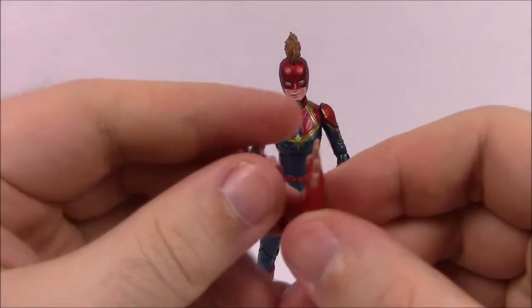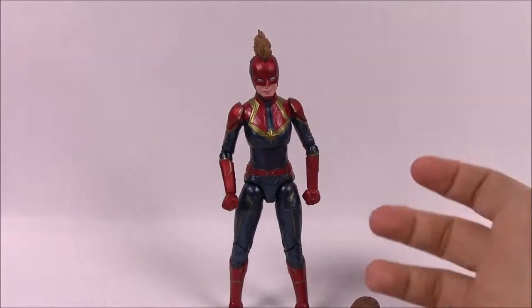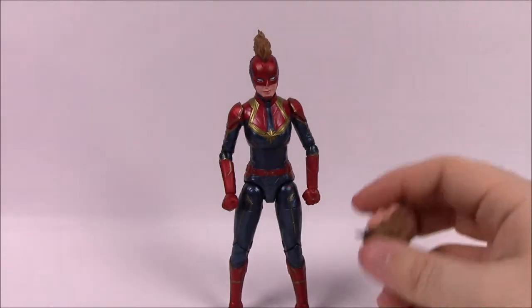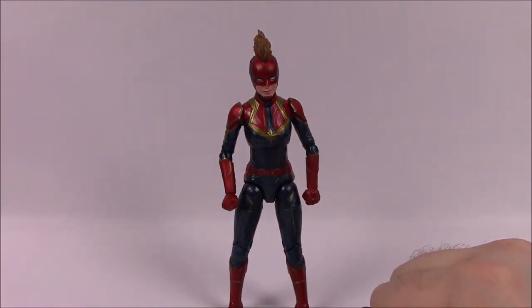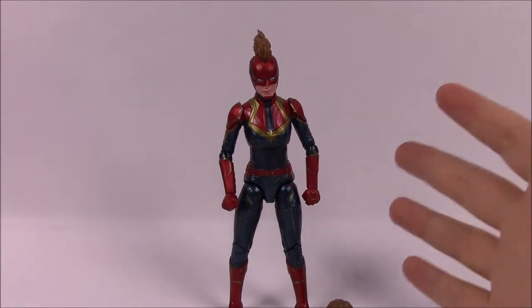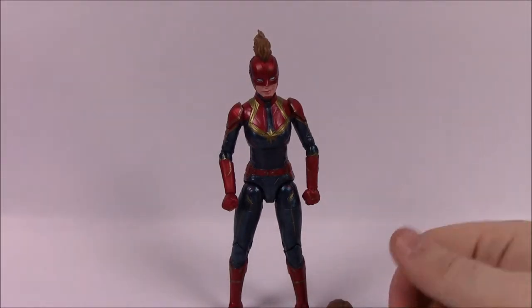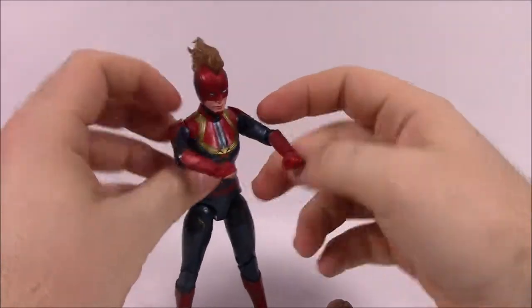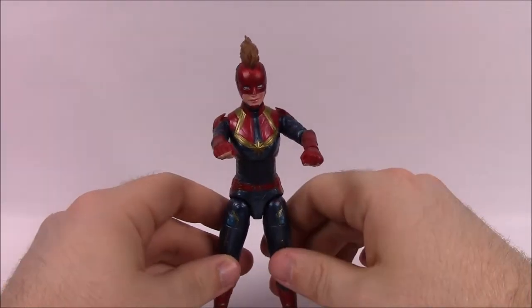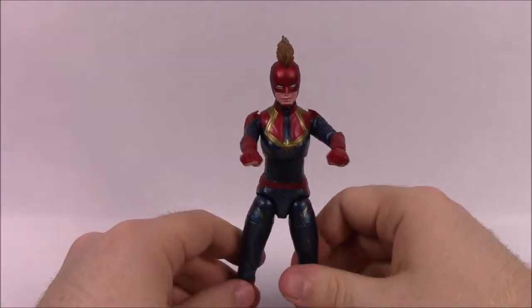For accessories she has extra hands and an unmasked head with Brie Larson's face. Captain Marvel's real name is Carol Danvers — she's a half-human, half-Kree hybrid and a member of the U.S. Air Force and Star Force. She got her powers from the Tesseract, including superhuman strength, speed, agility, reflexes, flight, precognition, regeneration, and energy manipulation with photonic blasts. I'm disappointed they didn't include photonic blast effects for her wrists — I thought that would be cool — but unfortunately they didn't come with that.